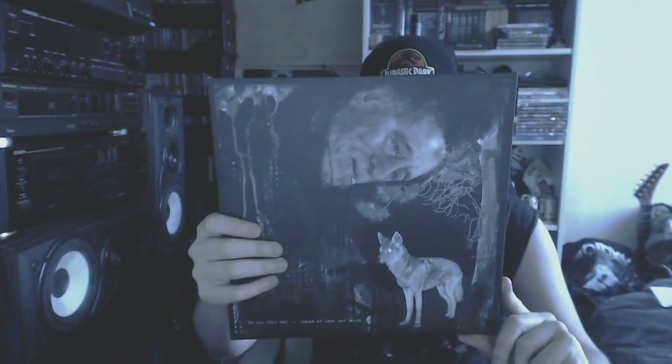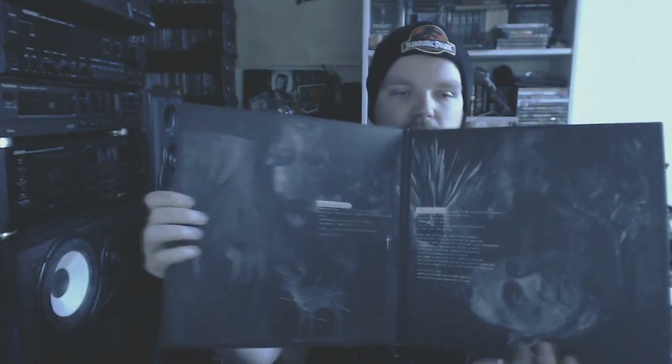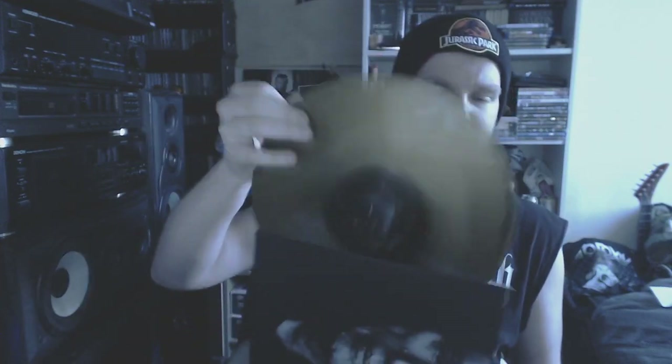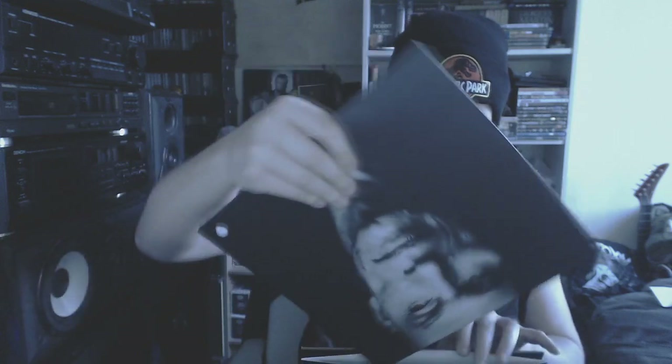There we go — Me and That Man. I showed you this a long time ago. Gatefold cover — a side project from Nergal from Behemoth. Weirdly enough I found it right here. A little bit of black swirl going on. Some decent dark country, I would say.